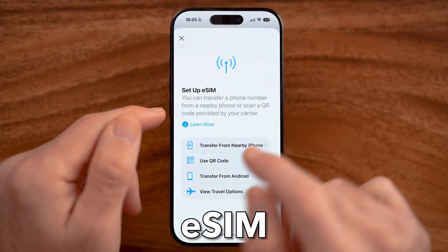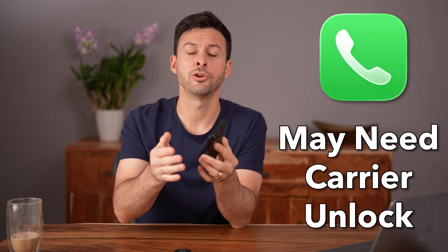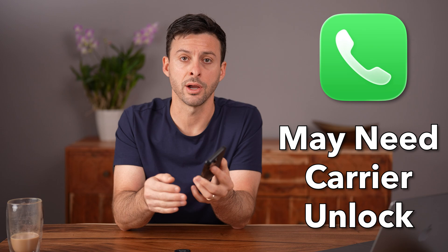Let me show you how to transfer the eSIM from an old iPhone to a new iPhone. The transfer usually takes about 30 minutes and might require you to unlock your iPhone from your carrier.